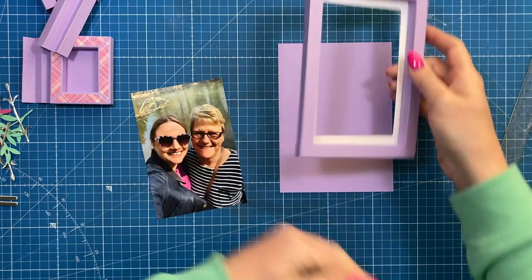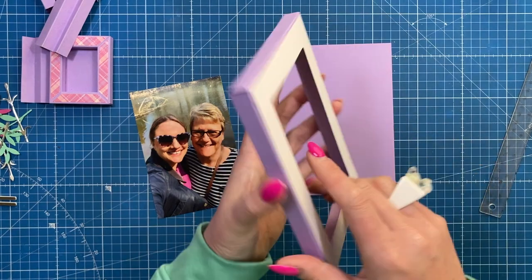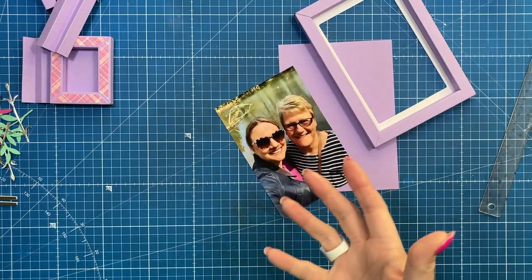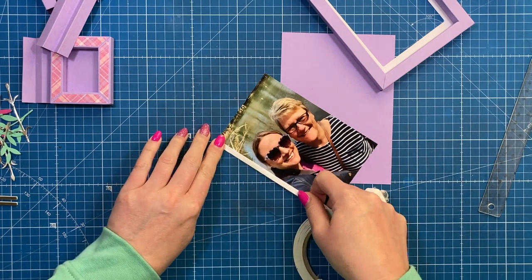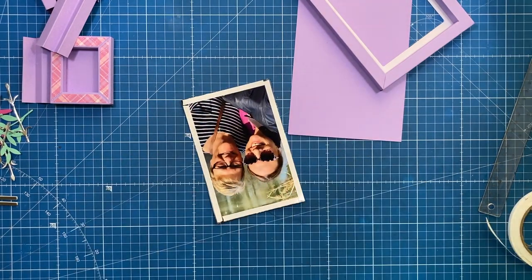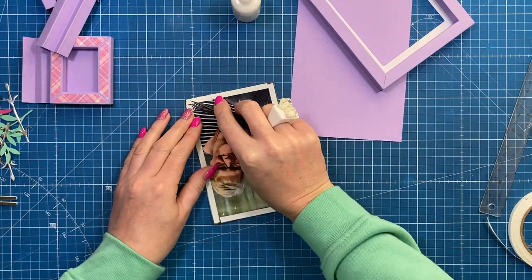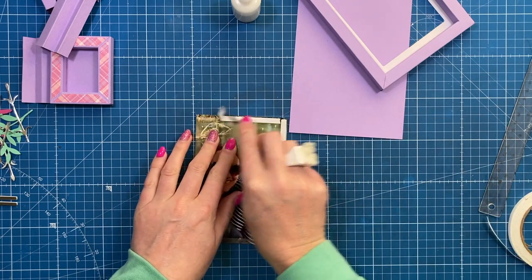If you want to be able to change the photo, only add glue along the two sides and the bottom — add just a thin amount so the photo can slide in. I'm going to add some thin tape around the edge since this is specifically for Mother's Day. When sticking the photo in, don't use a solvent-based glue — over time any solvent-based, acid-based glue will eat away at your picture.